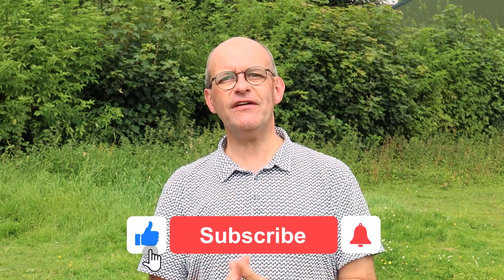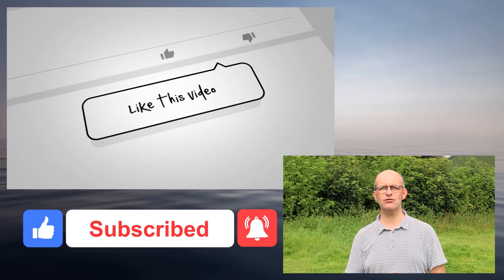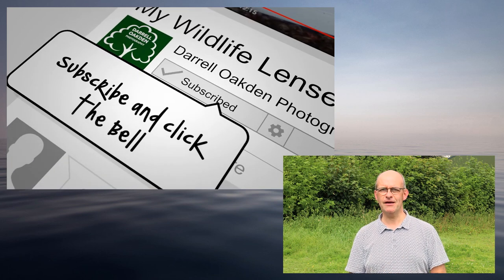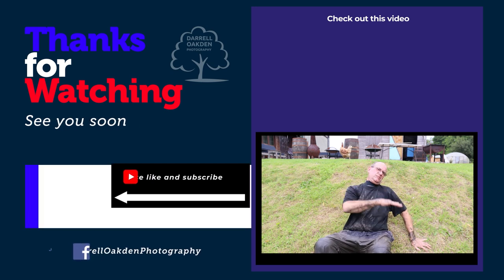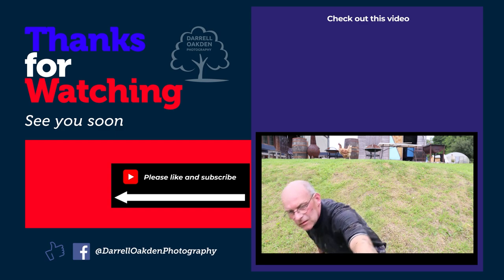If you've enjoyed this video, don't forget to like, subscribe, and click the bell notifications to be informed of all of my future content. Watch out for next week's video — that goes live at four o'clock on Sunday. All that's left now is to say: stay safe and I'll see you soon.